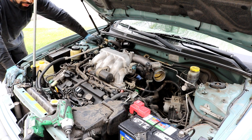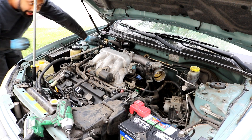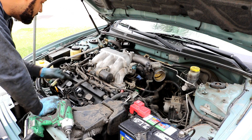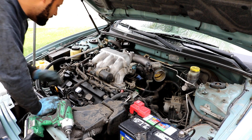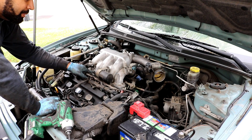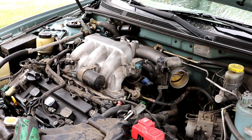Now we can focus on removing the intake manifold plenum. There are a few vacuum hoses attached to it in the front — you can leave those attached, as they won't be in the way. Disconnect the one electrical connector on the front. This canister here will need to come off — there are two vacuum nipples, so take a picture of which one goes where so you don't forget.